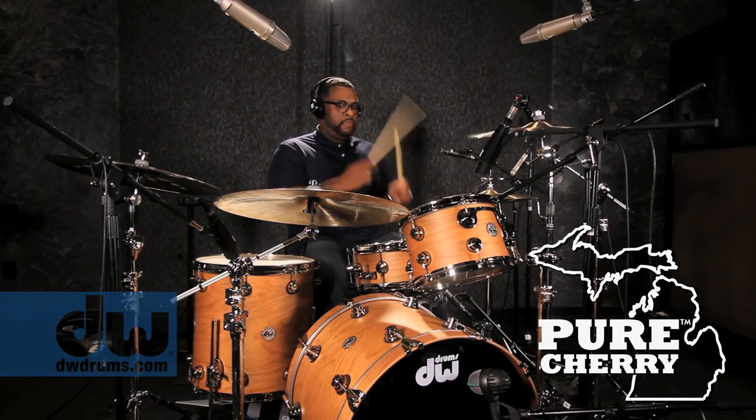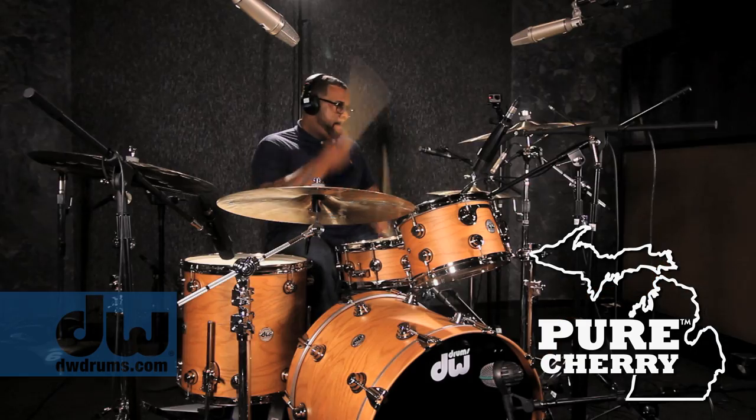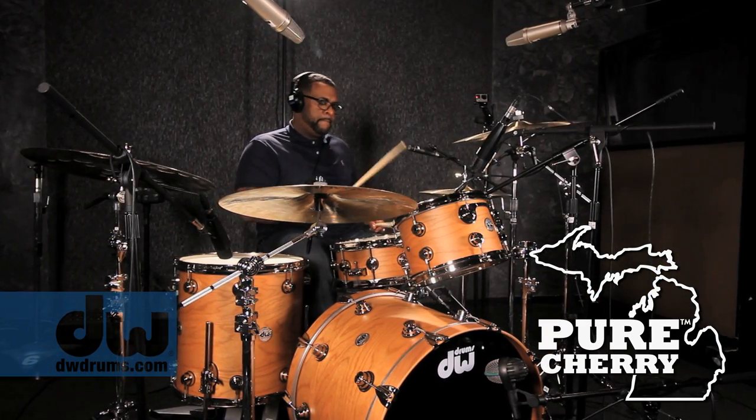So by the time we got to the Cherry, you're like, okay, it can't get any better or any different. And it's like there's the Cherry with its own complete sound. It's quite amazing how each drum had its own life — they all have their own sort of sound and feel to them.